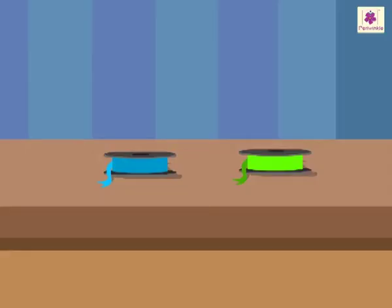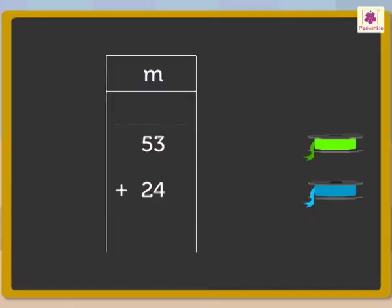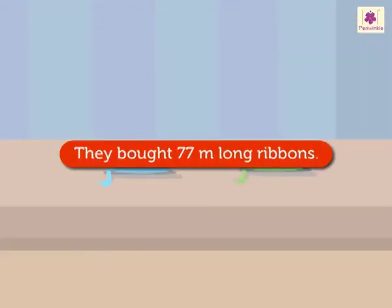Mom says: 'Now, we need to find out what is the total length of the two ribbons.' Rohit asks: 'How?' Mom explains: 'Here we would be using the rules of addition to add meters. That is, 3 plus 4 is equal to 7. Add 5 plus 2 is equal to 7. Thus, the answer is 77 meters.' Rohit confirms: 'So, we bought 77 meters long ribbons.'